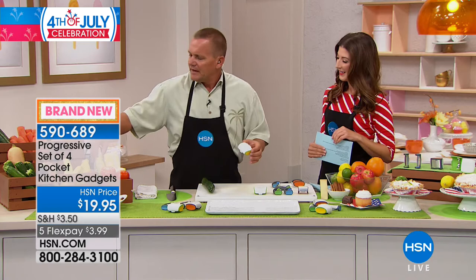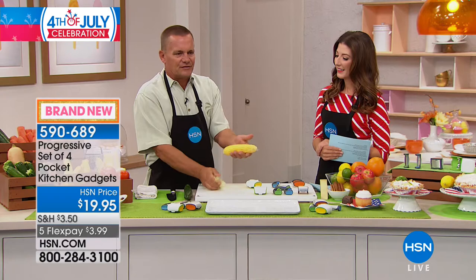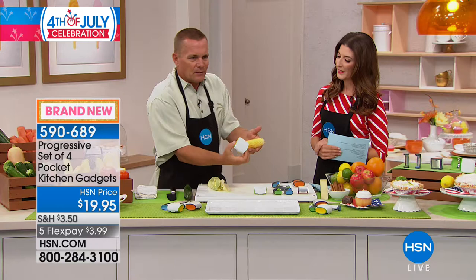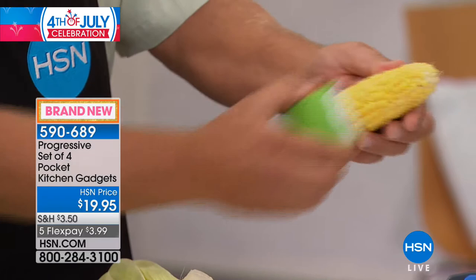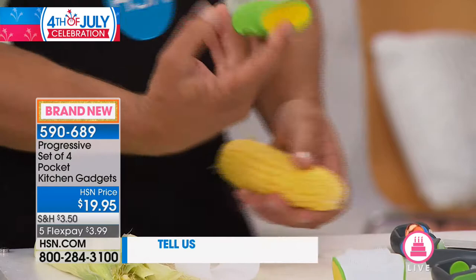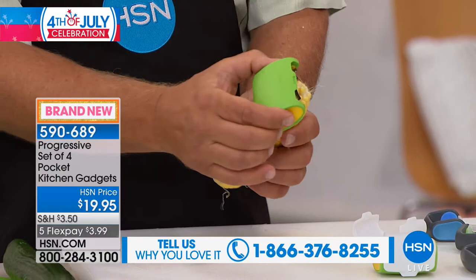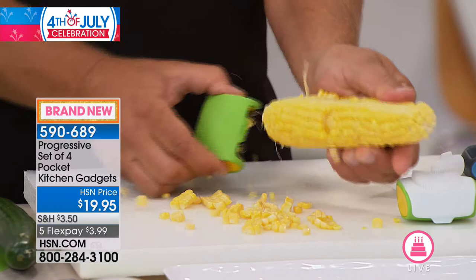It's the Fourth of July — everybody's out barbecuing, you probably have corn on the cob. When you shuck your ear of corn, everybody hates that silk hair that sticks on the corn. With the pocket peeler made for corn, it gently and easily removes any corn silk underneath the husk and gets rid of all of it. Then you pop the cover off, and on the inside is a corn stripper — perfect if kids have braces or someone can't chew corn off the cob.